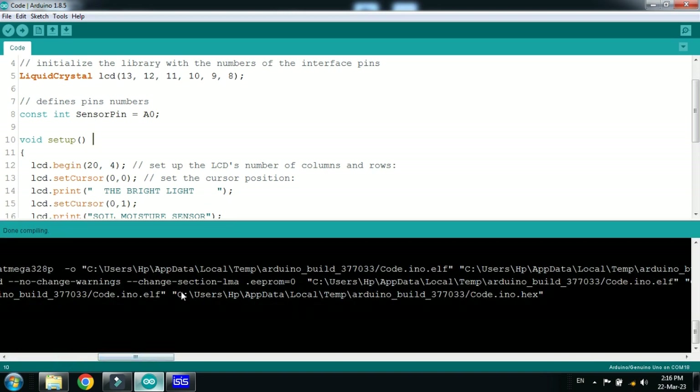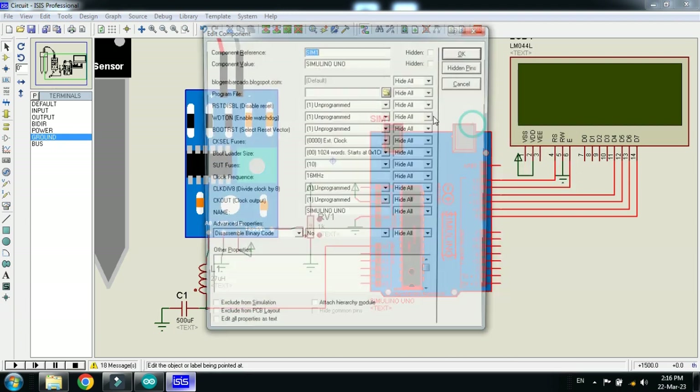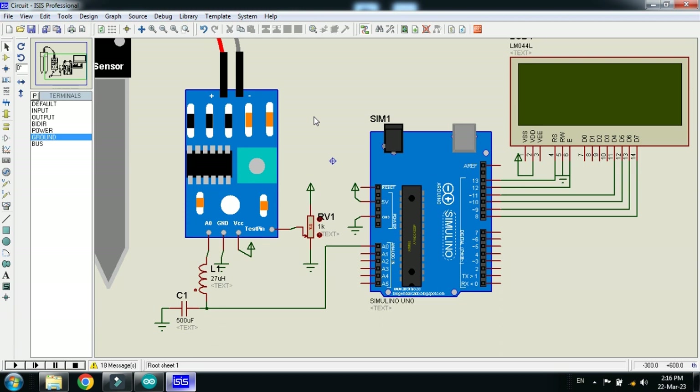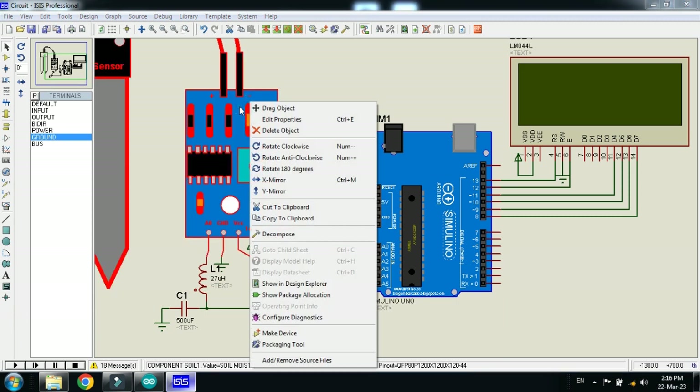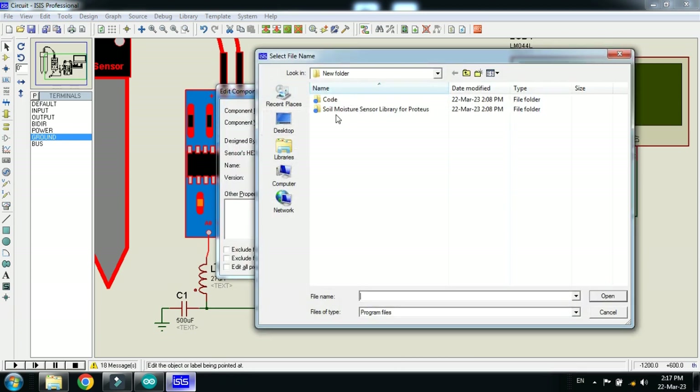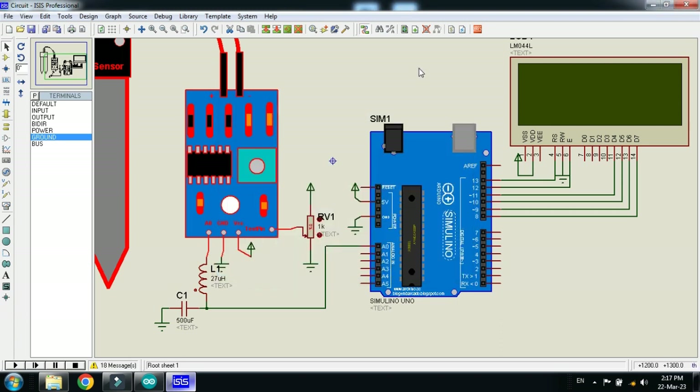Copy the hex file address from here, press Ctrl+C, and paste it into Arduino. Please keep in mind that you must also add the hex file to the sensor. The hex file can be found in the library of the sensor, which you can download from the link provided in the description. Choose the hex file, open it, select it, click OK, and then click OK again.